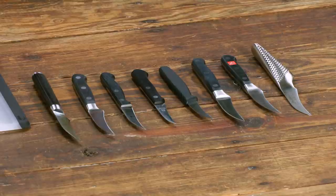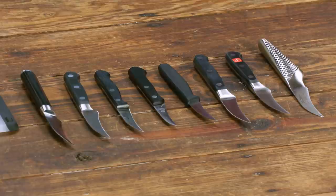Right off the bat, testers recognized that these bird's beak paring knives hugged rounded and irregularly shaped items a little more closely than a standard paring knife, which they really liked.